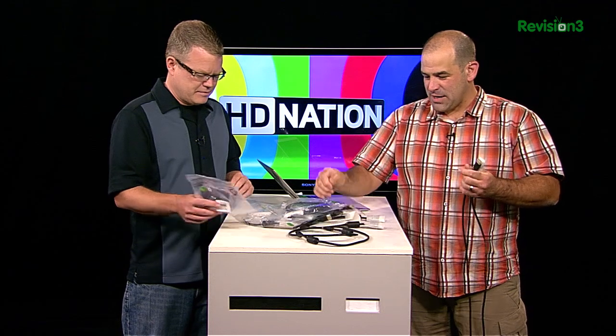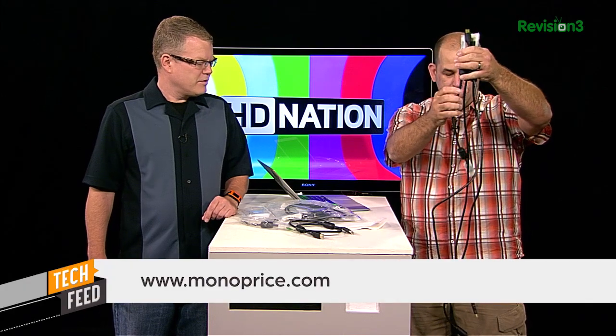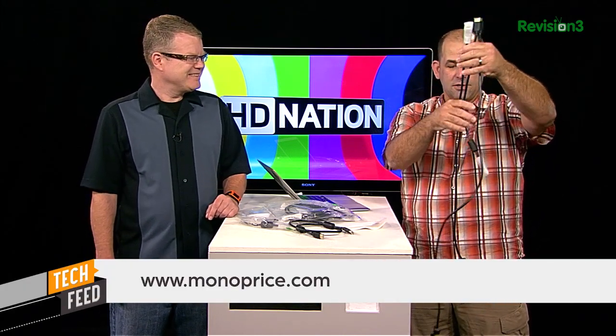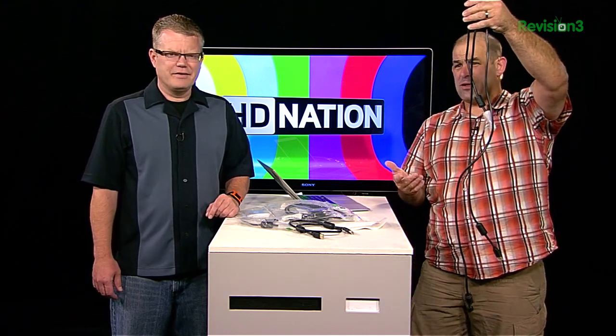I don't know if you saw the label on that, but this is a box of cables. I think this is like $15 in cables from Monoprice, and I'm getting ready to redo the cabling on my home theater system. So we've got one and a half, three foot, and four foot cables. These sell for like two, three bucks a piece.